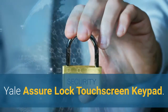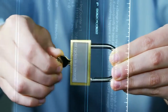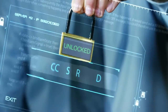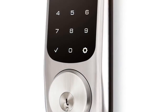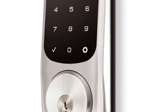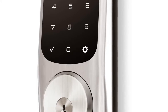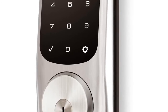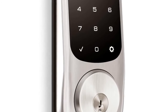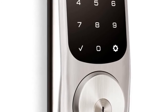Number 2: Yale Assure Lock Touchscreen Keypad. Never worry about lending keys again. Lock and unlock your home without the hassle of keys with this beautifully designed touchscreen deadbolt. It installs easily on standard doors, replacing the existing deadbolt with just a screwdriver. It fits doors 1 3/8 to 2 1/4 inches thick and requires a 2 1/8 inch face bore hole. It comes with two physical keys, so you'll never have to worry about getting locked out.